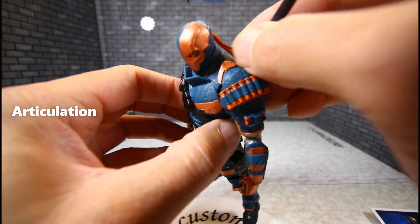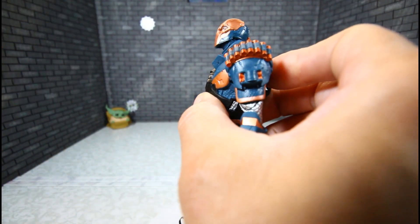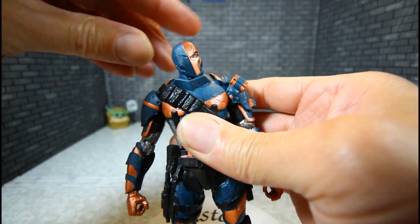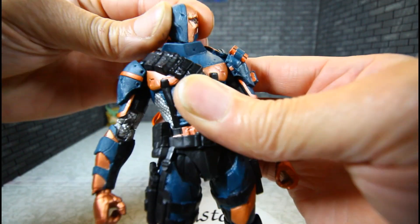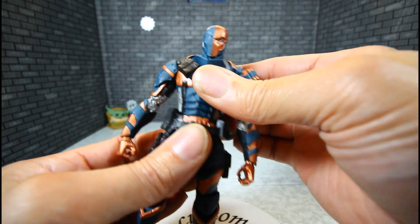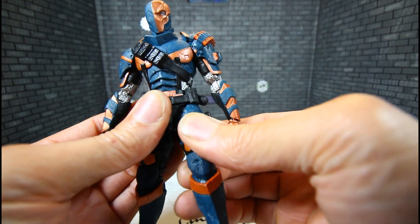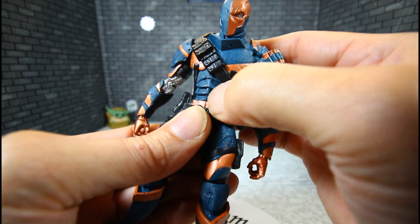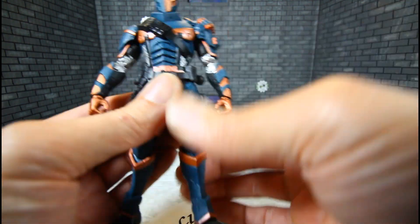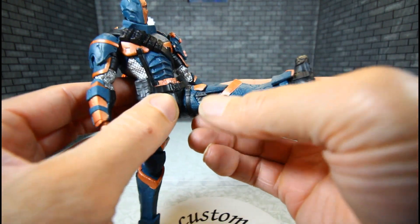Let's get to some articulation — I'll take the sheath out. The head can't look up that much, and can look down about that much. You do have a pivot. Same as Arkham Knight Batman, this Arkham Origins Deathstroke doesn't have upper torso articulation, but you do have a waist. When you bend the waist or stomach forward, it blocks the leg from going up, but if you go back, then you can get the leg up. That's something to question about this figure.